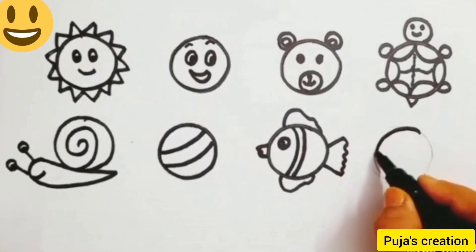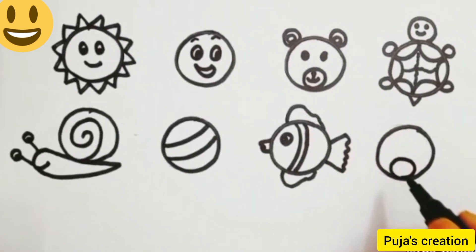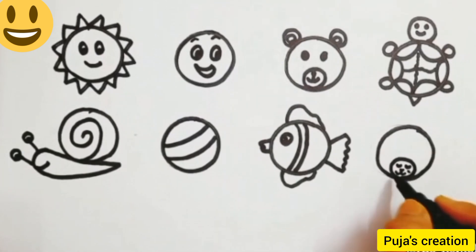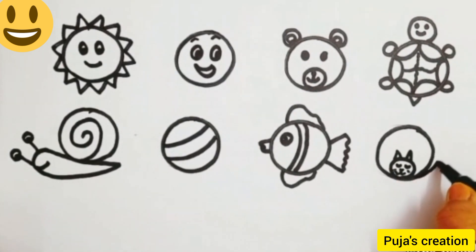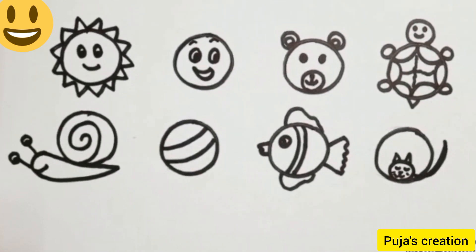Now come to the next circle and do the outline. We are going to make a cat. Draw one more circle inside the big circle, then draw the eyes and mouth of the cat. Add two triangles for the ears and one tail. Our circle shape drawing is complete — try this at home! Thank you so much.